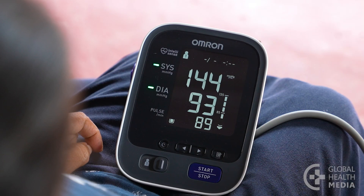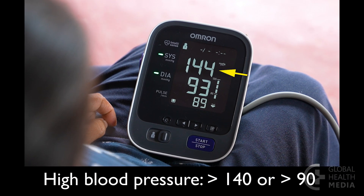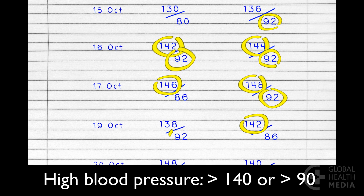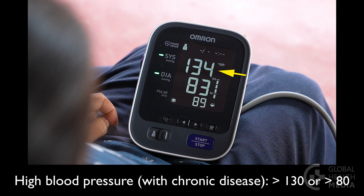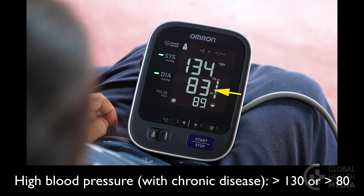You have high blood pressure if the top number is 140 or higher, or the bottom number is 90 or higher on a regular basis. If you have diabetes, heart disease, or kidney disease, more than 130 or more than 80 is too high.